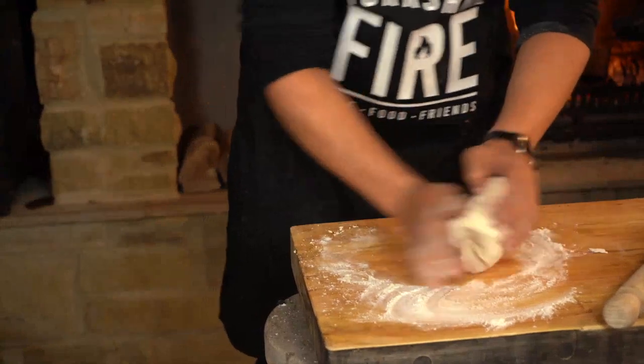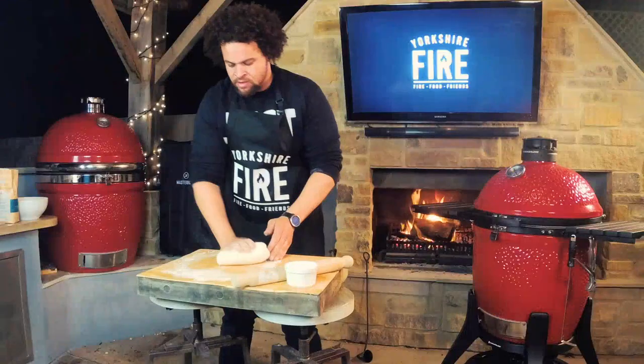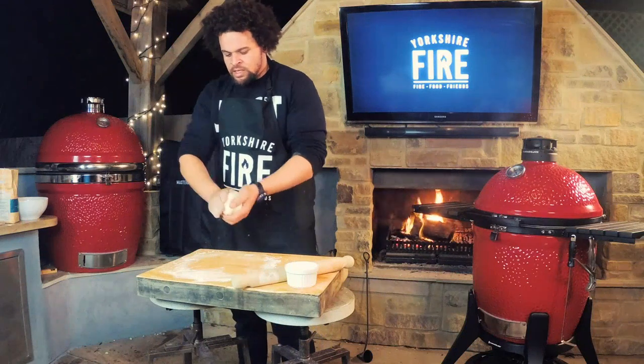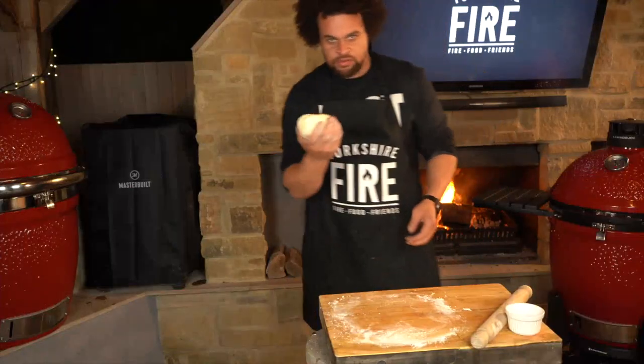You can make this dough the night before, leave it in the fridge, and it's ready to roll the next day. This will benefit from a rest of around about half an hour — wrap it in cling film so it doesn't dry out. Okay, so after the half-hour rest, we're ready to go.